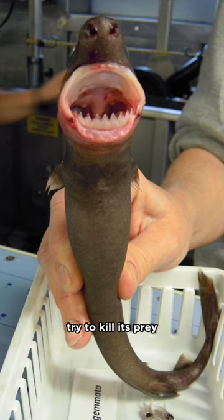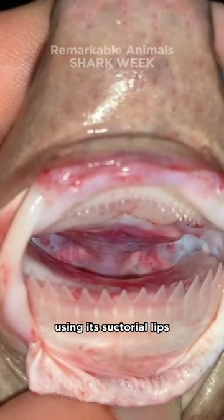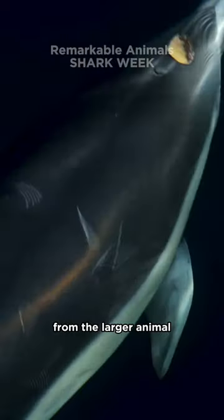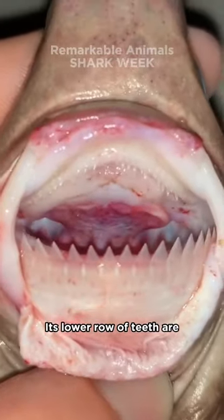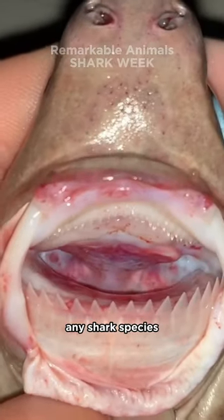The cookie cutter shark doesn't try to kill its prey, but instead attaches itself using its suctorial lips and then spins to cut out a cookie-shaped plug of flesh from the larger animal. Its lower row of teeth are fused at the base and are proportionally the largest teeth of any shark species.